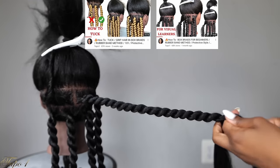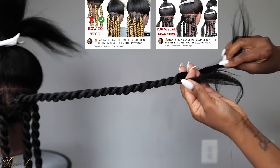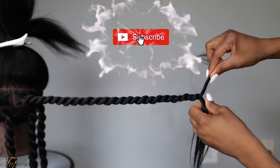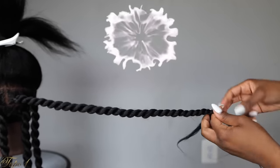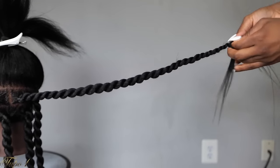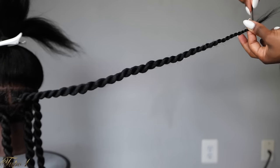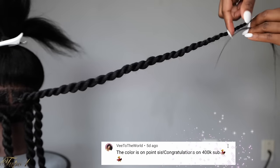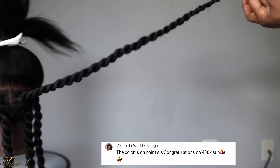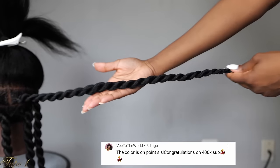If you have not watched any of the tutorials on the mannequin, you can go check those out — I'll put the links in the description. While I'm still talking, sis, have you subscribed to my channel? Don't forget to turn on your notification button so you do not miss out on any uploads — this channel is getting juicy. Today's shout out goes to V to the World. Hey sis, I hope you're doing great. Thank you so much for supporting my channel and all the love — I really, really appreciate you. You are a real one.